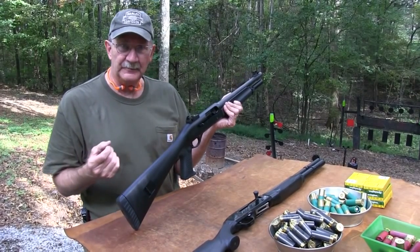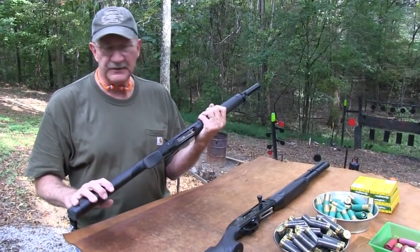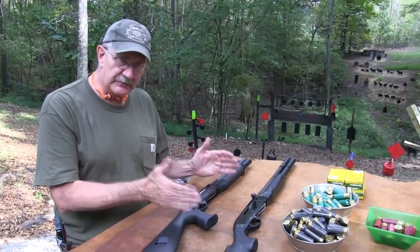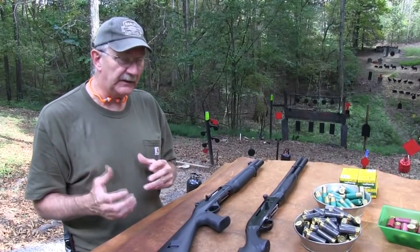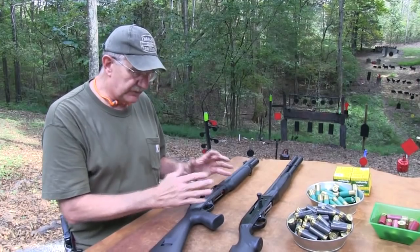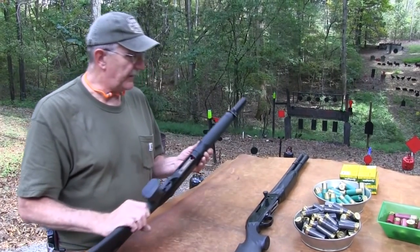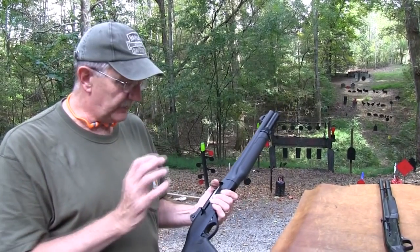Just like a short-barreled rifle is an SBR — R for rifle, S for shotgun, SBR, SBS. So that's what this is. We've had some firearms, those little Serbu's, those really short shotguns — those were so short that they fell into that other category, AOW, 'any other weapon.' Some firearms are so short and so different they fall into that category. But this is just a short-barreled shotgun. It does take a special stamp if you want a shorter barrel than 18 inches. You don't want to ever have a shotgun barrel less than 18 inches or a rifle barrel under 16, unless you've got the paperwork.